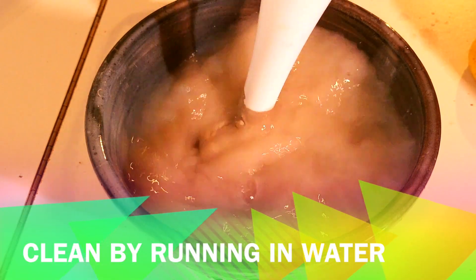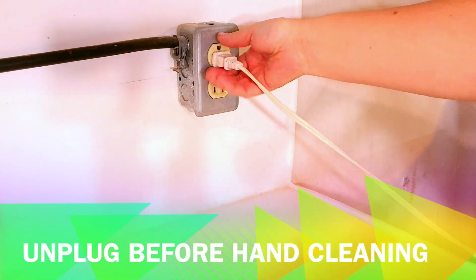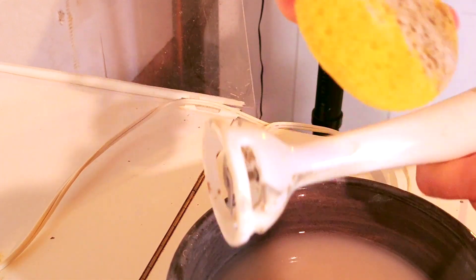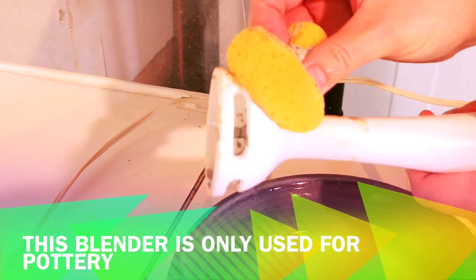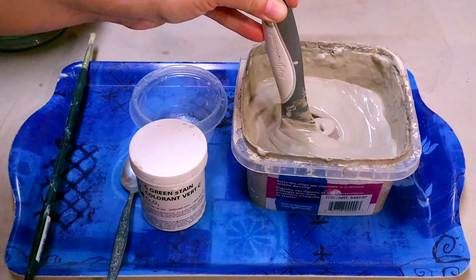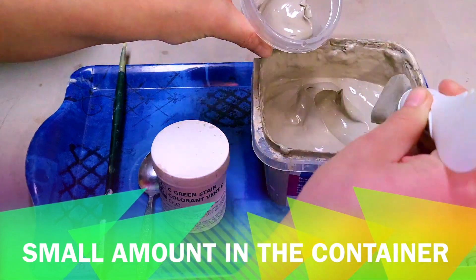I then clean the blender by running it in water and then unplugging it before cleaning by hand. Now the slip is much more creamy and ready for the sgraffito application.